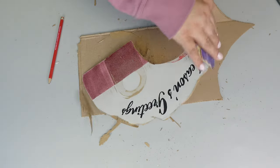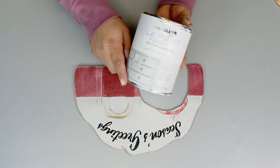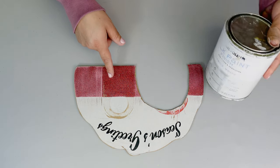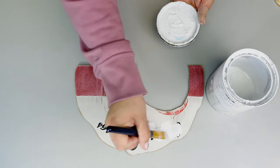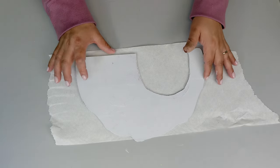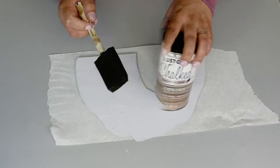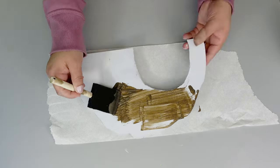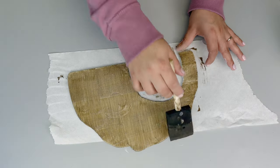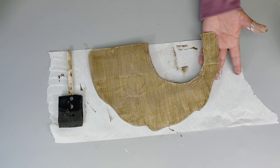Now we are ready to add some paint. Here I'm using my favorite chalk paint in the color white, and once I was done with that I also added some empty wax just to give it a really nice touch.